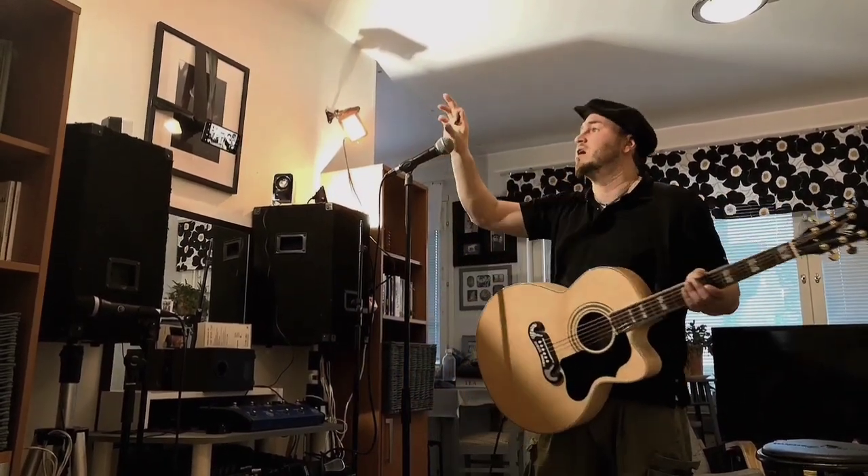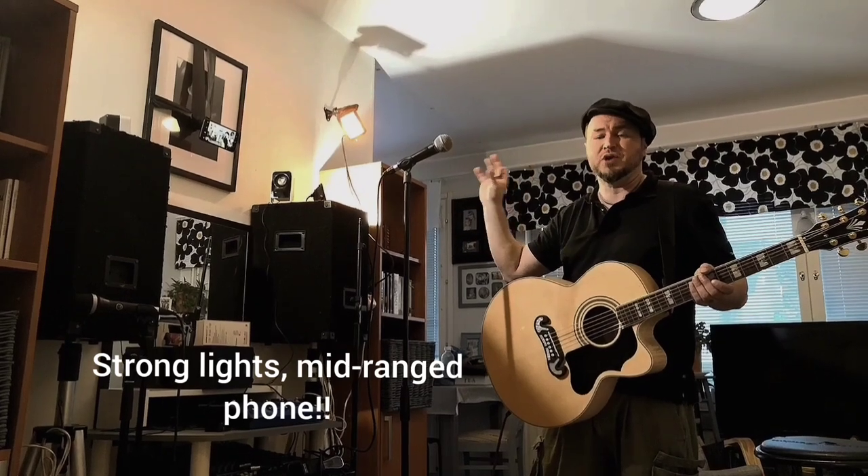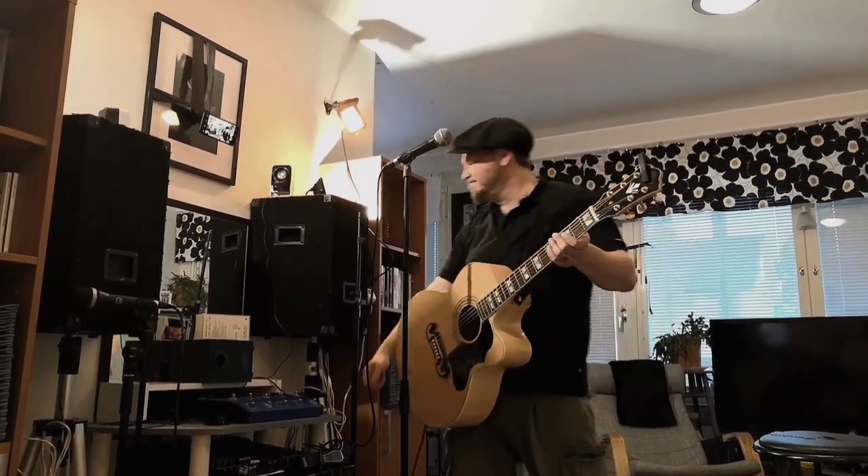The lighting must be really good every time when you record something with a mid-range phone. And the music that you're going to use, you have to have the rights for it. So I'm performing my original song, which was recorded by a band called Star Level. Let's do this.